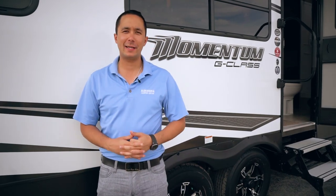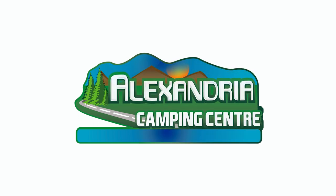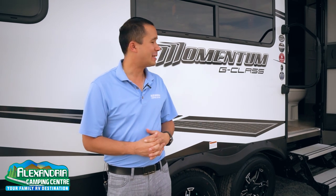Hi guys, welcome to Alexandria Camping. I'm Dominic Tan, here to show you the all new Momentum 21G G-Class. This is the 2020 model.